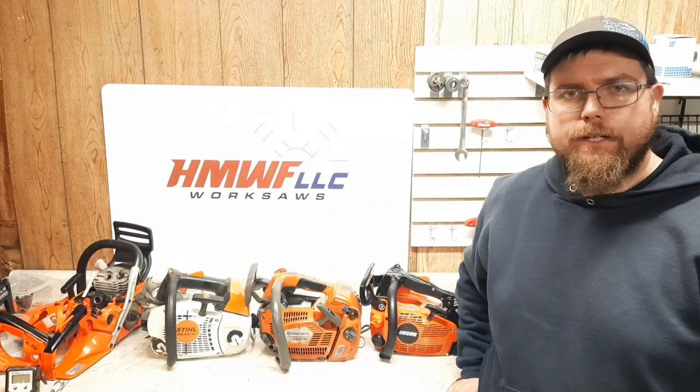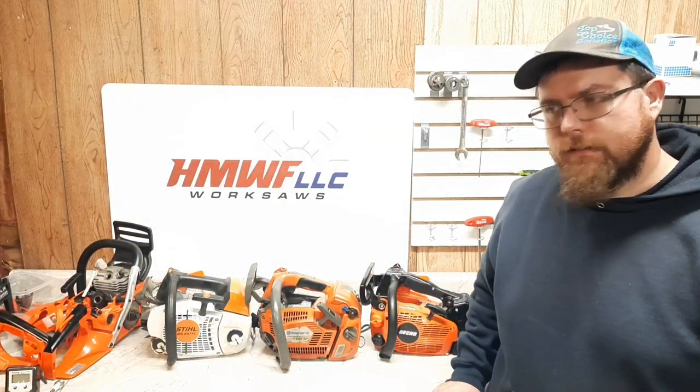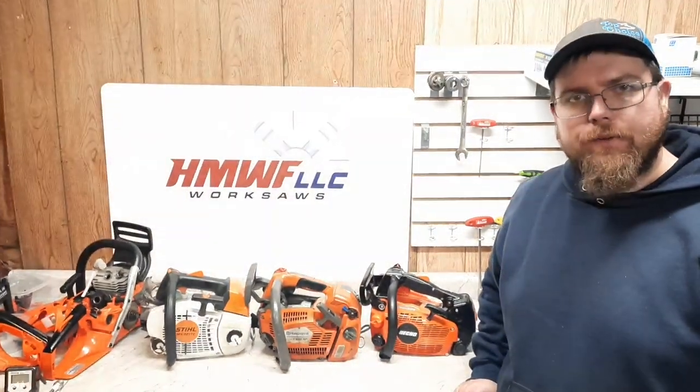Welcome back everybody. Dino Joe here. We got some top handles to run today: the Stihl MS-201TC, the Husqvarna T540XP — it's the auto-tune — and the Echo 355T.